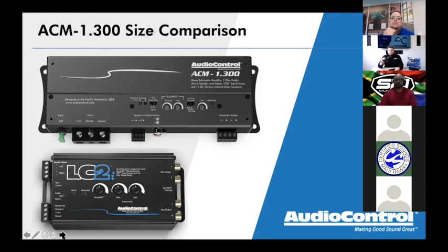If you need to just do a quick base package or add a quick sub, the ACM 1.300 is an awesome way to go. When I say this has an LC2i built in, I don't just mean it will take in 40 volts of high level input — it also has AccuBASE built in, just like an LC2i. There's really no need to put in a 300-400 watt sub amp plus an LC2i when you could just use an ACM 1.300 with everything in one tiny package.